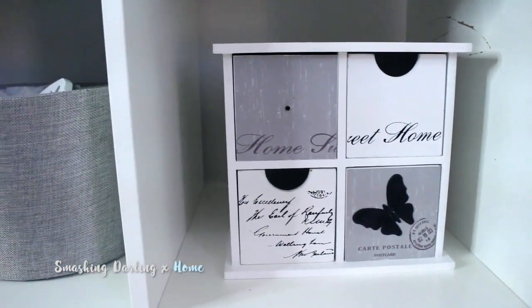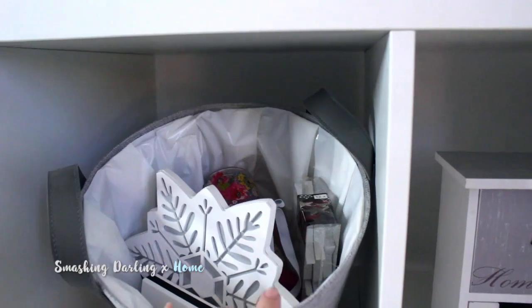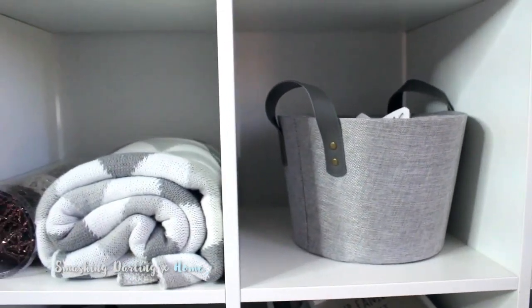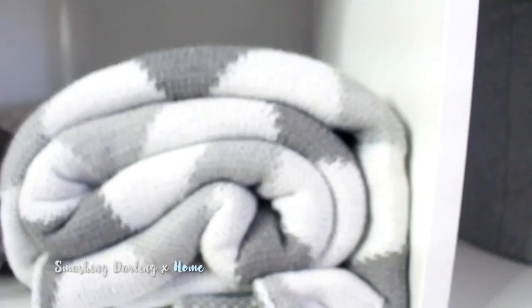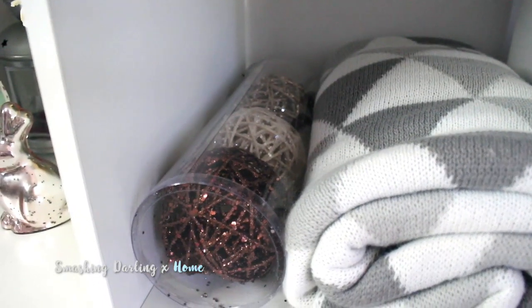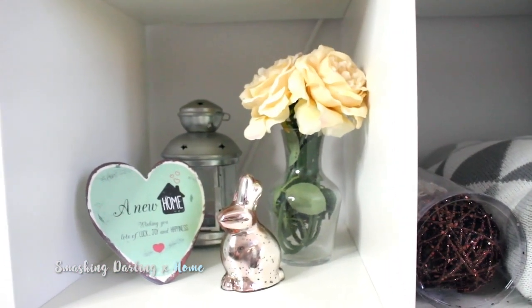Up on the first shelf we have a storage box, then a bin from Lidl where I keep random bits and pieces, and a blanket which I really love — it's a new addition to my home. I also have some pieces I didn't know where to put, so I just placed them in this corner and they look nice there until it's time for fall decorations.